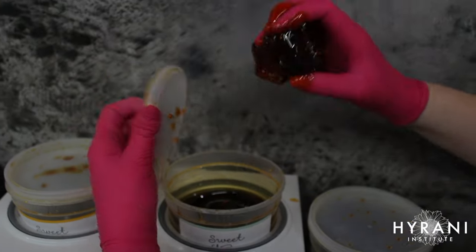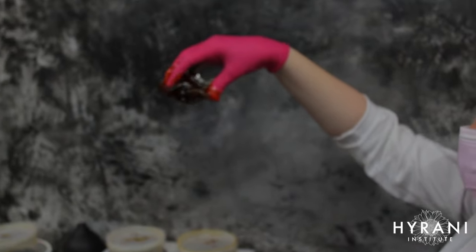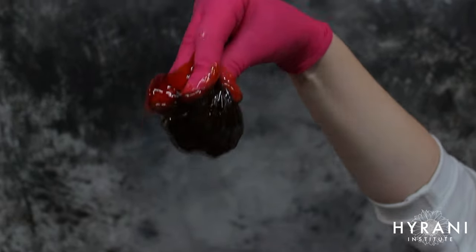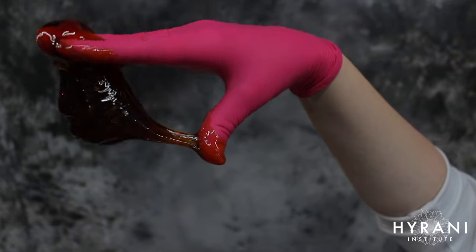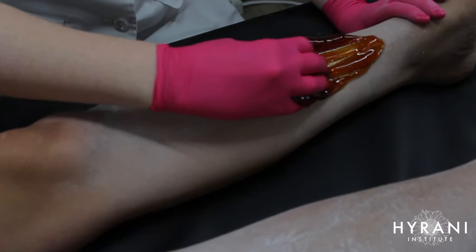I'm mixing those together to get my perfect paste, and I take a pretty large ball when doing the legs because this helps me speed sugar — the larger the ball, the faster I can cover the surface area.